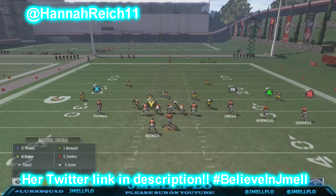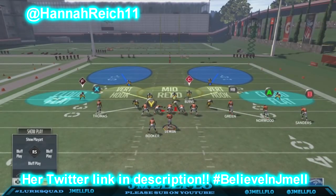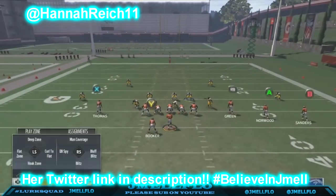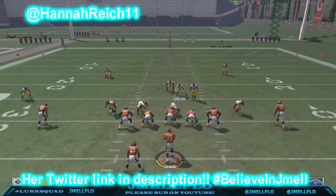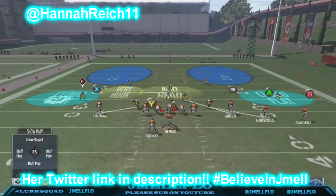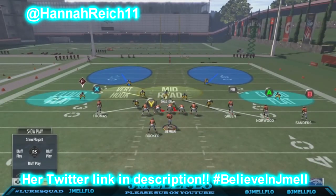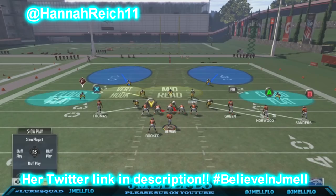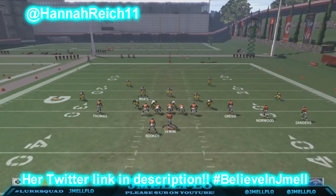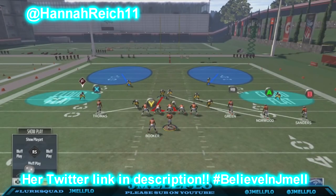He basically mans these linebackers up on people. These two outside linebackers right there — he mans those up on people. Then once he gets everybody manned up, he usually users this guy and brings him over here and hides behind here, just in case they do run so he can fill off of him. Then he always blitzes his user.